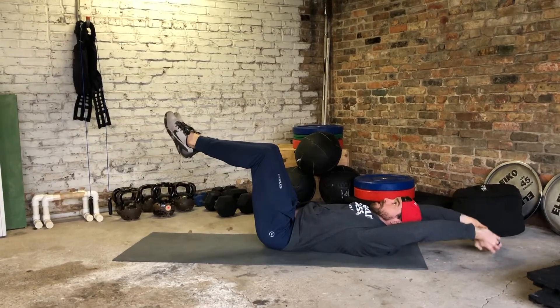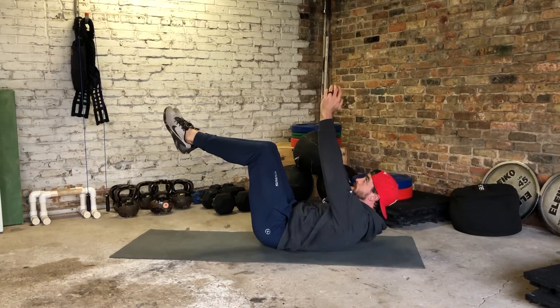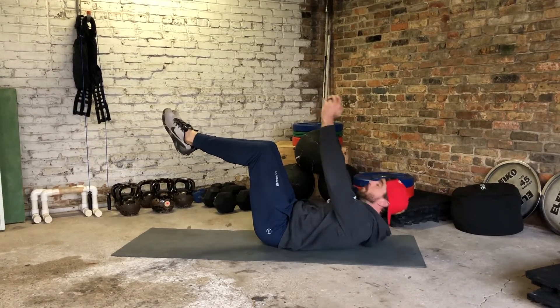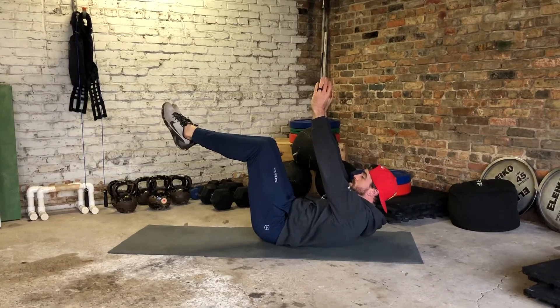I'm going to bring it back up and extend towards the ceiling nice and slow. I'm actively pushing my low back into the floor while I'm extending up — all the way down, touch, press up towards the ceiling, knees stay right where they are.